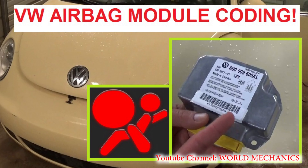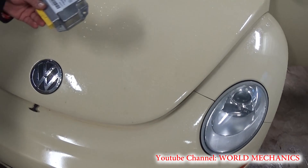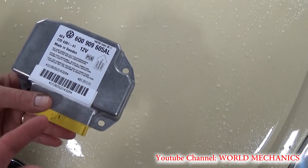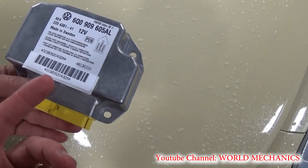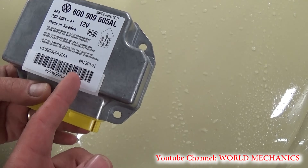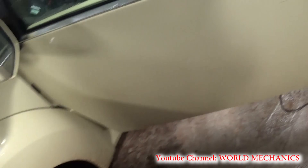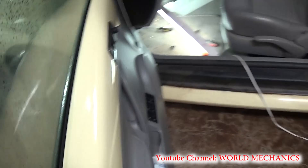Today we're going to replace the airbag module on a Volkswagen Beetle. This one is a 2006 model, but it's about the same procedure for all Volkswagens. We got it brand new from the dealer because you need the index numbering — it's really a pain in the butt to get a used one and try to make it work.